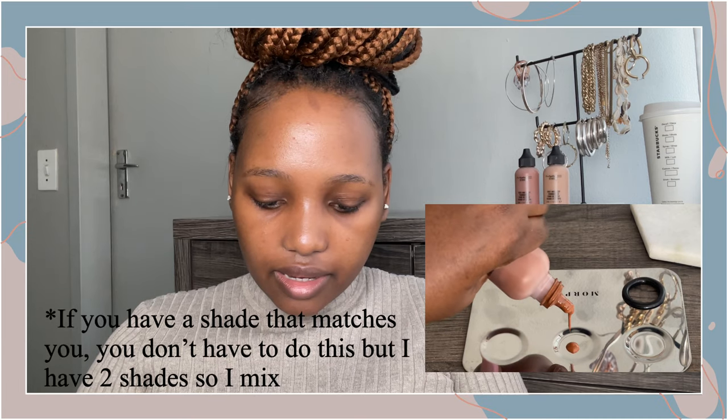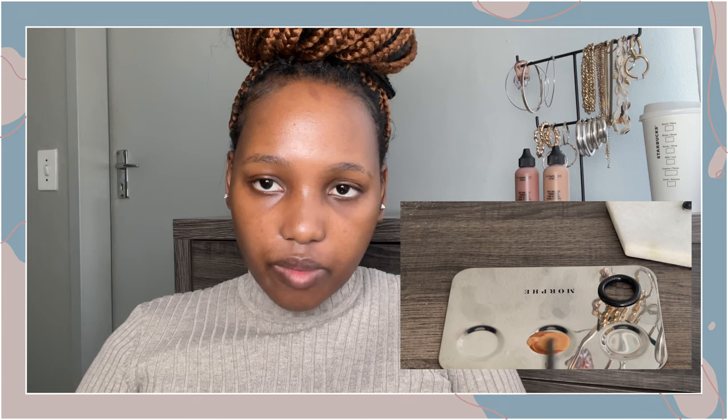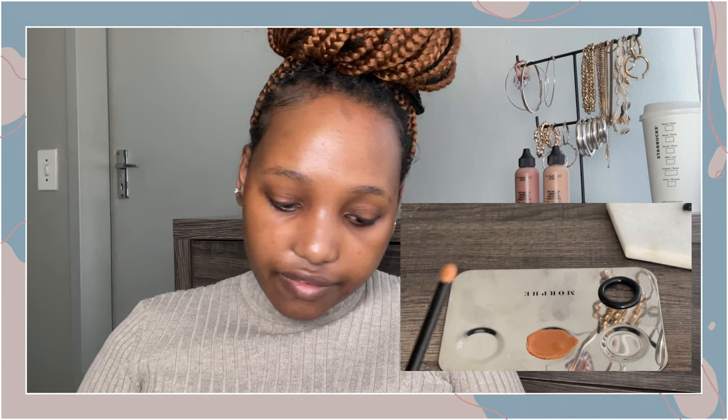What you have to do is put a few drops of each color and then mix it with the back of any brush, or if you have a makeup spatula you can use that. I don't have exact measurements of how many drops — I'll kind of see as I go how much is enough. I'm going to take a petal brush and use it to paint the product onto my face.